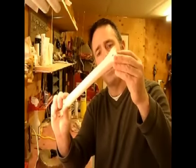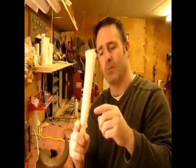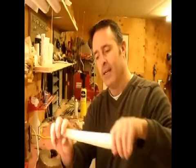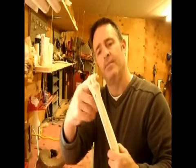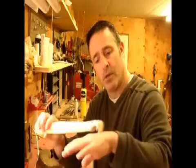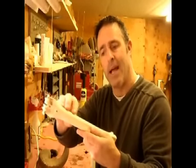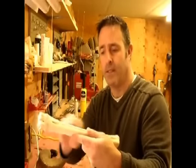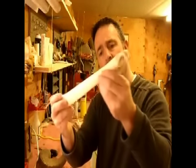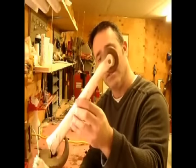Recently I got an elk leg bone online — I wanted to try something new. The deer leg bones are a lot smaller and I made whistles out of those. I was going to make a whistle out of this but I ended up carving out this edge and turned it into a back scratcher. I'm going to carve some animals — probably lions or African safari animals — on it.